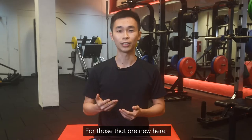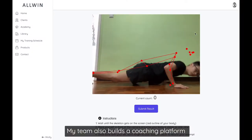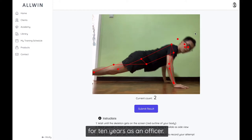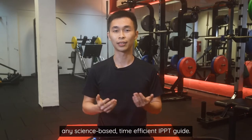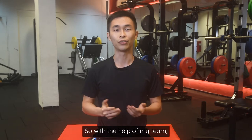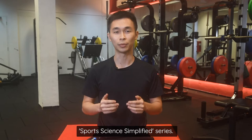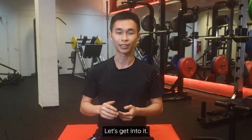For those that are new here, I'm Jingjie, founder of Allset, a physio and personal training company. My team also builds a coaching platform for fellow physios and trainers. Prior to this, I served in the commando for 10 years as an officer. Even so, I've not come across any science-based, time-efficient IPPT guide, so with the help of my team, we've made one ourselves. This video is part of our Sports Science Simplified series, and I'll attach an article in the description below where I'll state all the research papers referenced.